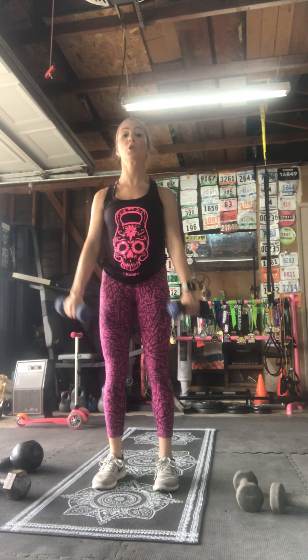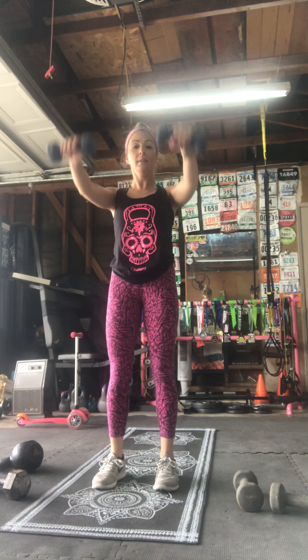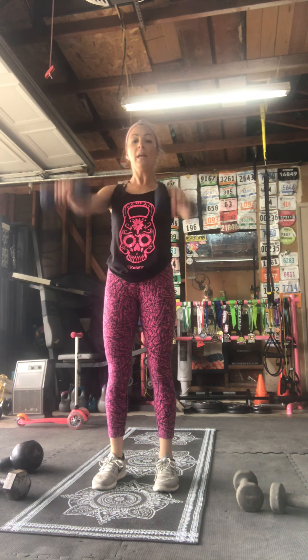Grab those dumbbells for your front and lateral raises — you ready? Here we go — lateral, only coming up to shoulder height, try not to go higher than your shoulders. Three, two, one — rest.